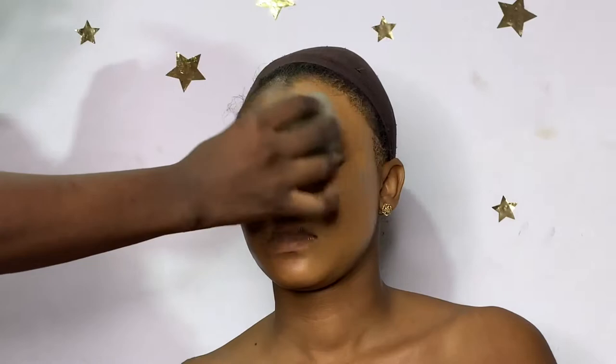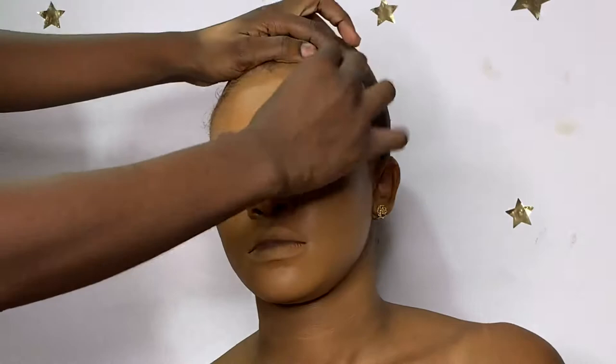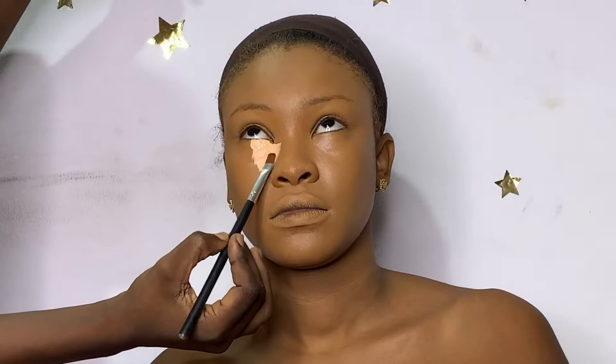I'm going in with my damp beauty sponge to press the product in. I always like to start from one side of the face and work my way to the other side, because sometimes you mix foundations wrongly and you want to clean it off — makeup is expensive, you don't want to make a mistake. I'm just pressing that into her skin to get it as close to her skin complexion as possible.